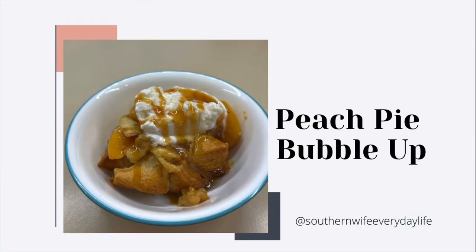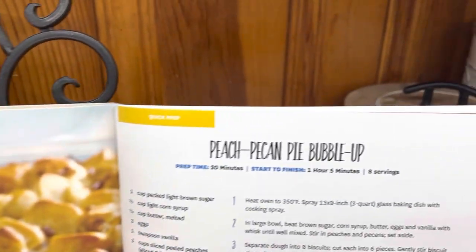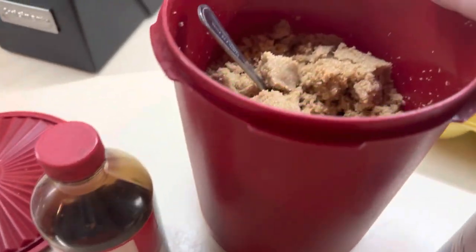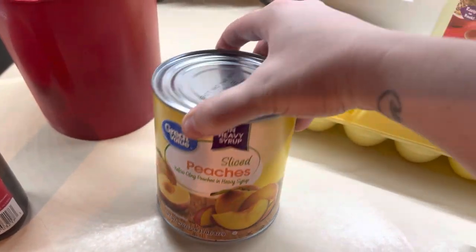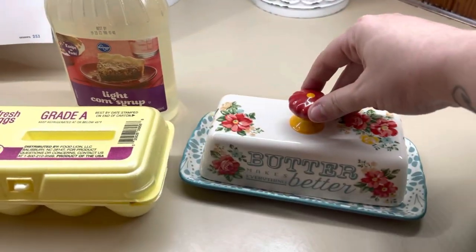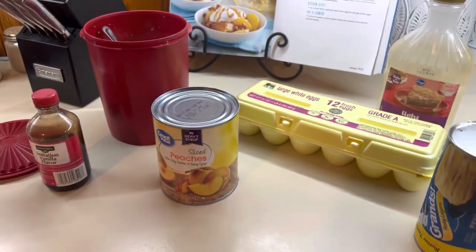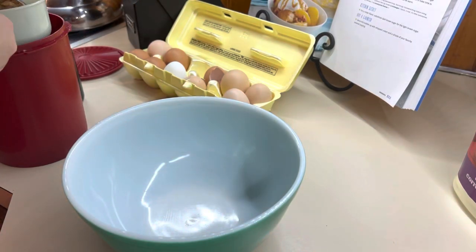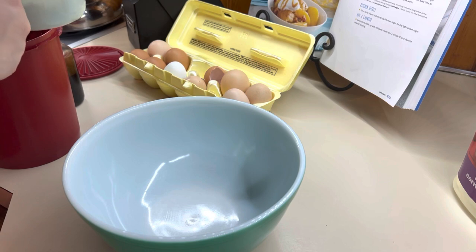Last but not least, we're going to make this peach pie bubble up. As you can see in the title it does say peach pecan pie, but I didn't have any pecans so I just made it without. You'll need some vanilla, some brown sugar, peaches — the recipe called for frozen thawed and drained, but I just used a can and it worked just as good. You need eggs, some corn syrup, some butter, and of course your Grands flaky biscuits. First, you're just going to mix together your brown sugar, butter, corn syrup, eggs, and vanilla in a bowl, then dump in your peaches.